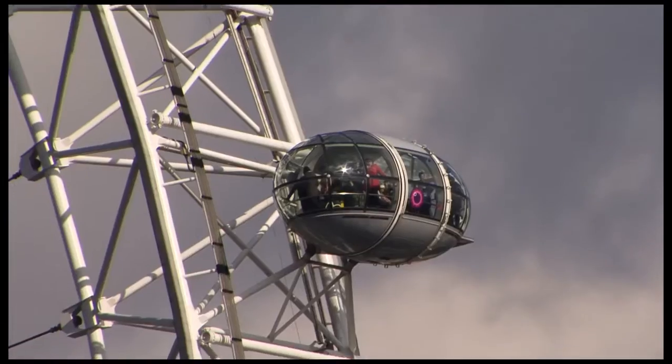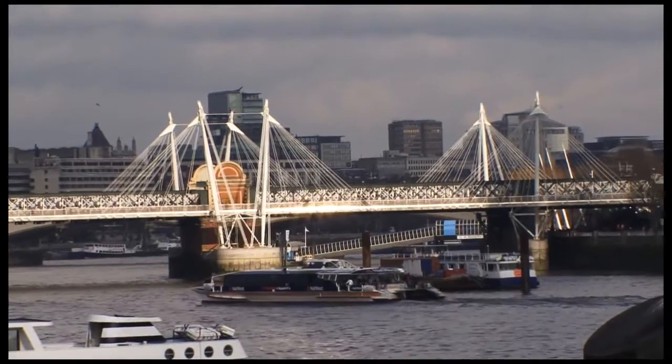The London Orchard Project is a fresh initiative to plant and harvest fruit trees in our capital. We're developing a skilled community of Londoners to plant, care for, and harvest fruit trees. By doing this, we're reconnecting urban communities to their fruit and to each other, and helping to secure our long-term access to fruit.